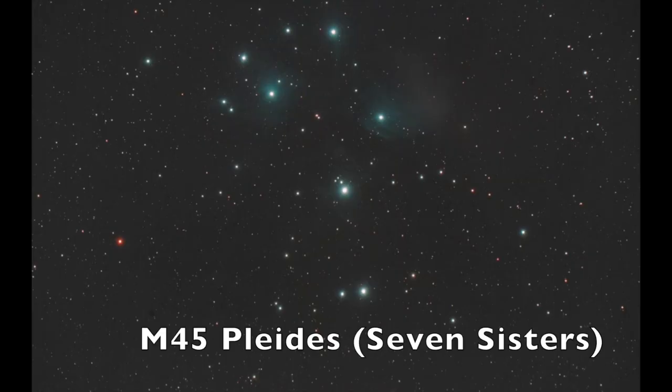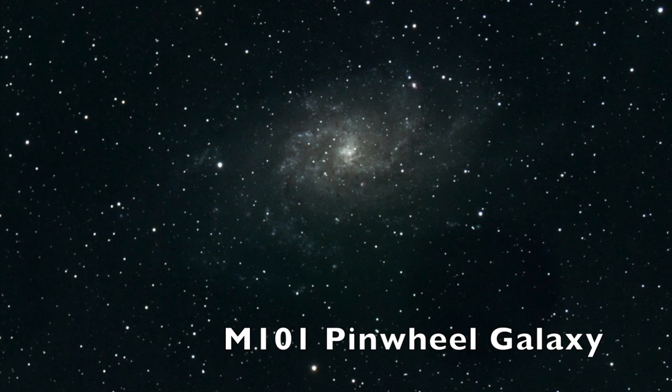I should also mention that I'm definitely not sponsored by Central DS or anyone else, but this was the setup I chose because it seemed like the best value and the best way of progressing with DSLR imaging at the time. Thanks for watching — if you've enjoyed the video please leave a like and consider subscribing to my channel.